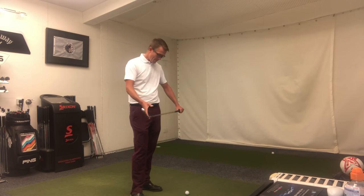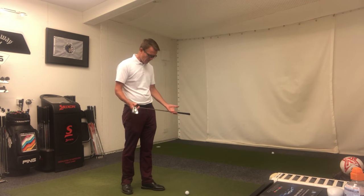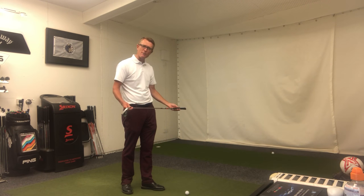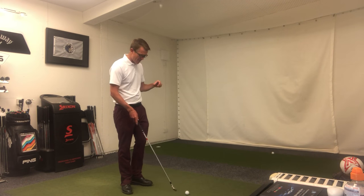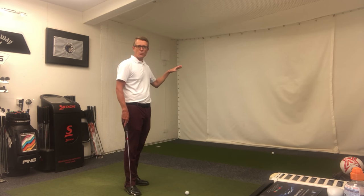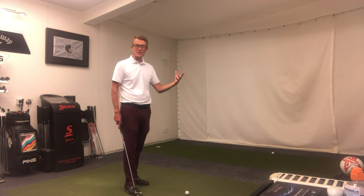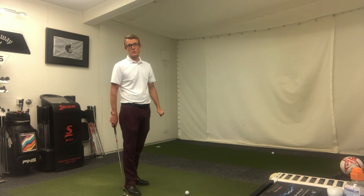So very briefly, whenever you go and practice, have an alignment club on the floor — whether it's another golf club from your bag or one of these practice drill sticks — make sure that's running parallel to your target line or your chosen target. Also, when you're practicing, make sure the wind direction is either into you or if you're right-handed, slightly off the right. Try not to practice downwind or with wind off the left, because that can really cause problems within your swing without you being conscious of it.